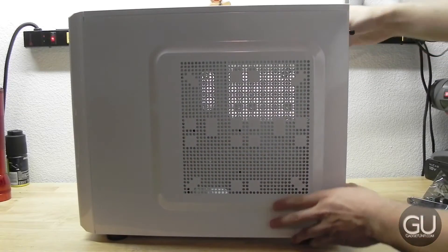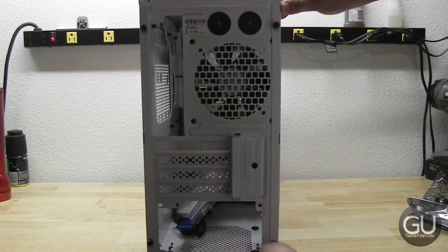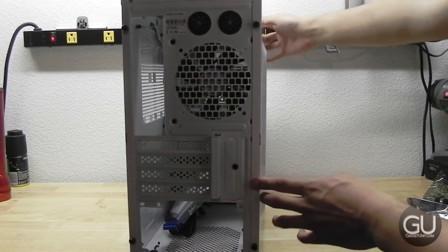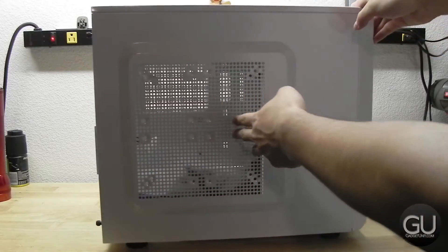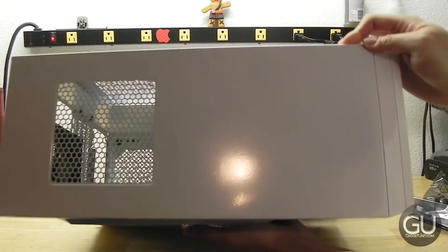Here is the right side of the case. And here is the back of the case. You have some rubber grommets for water cooling, and another 120mm fan — this is a rear exhaust. You also have another spot for a 120mm fan at the top.